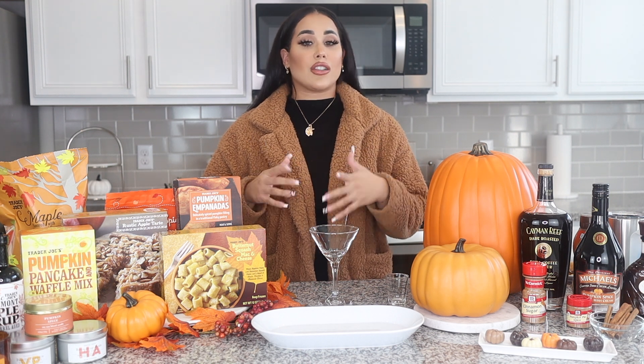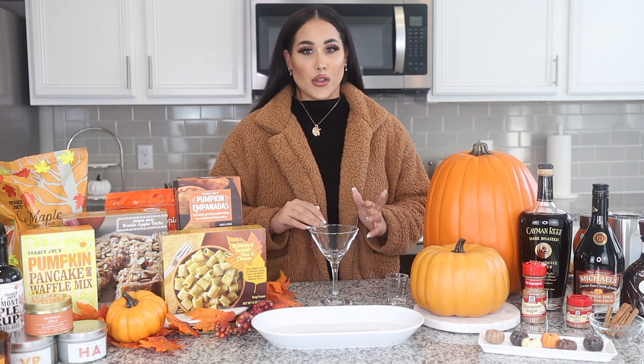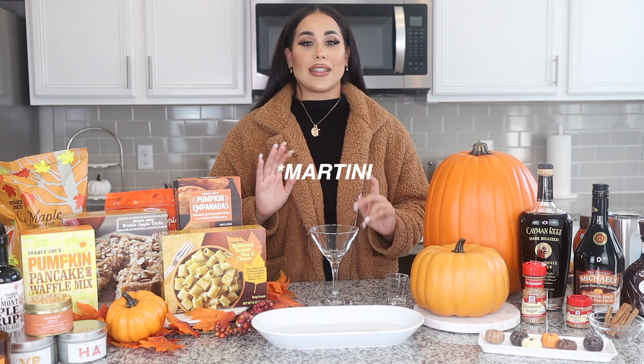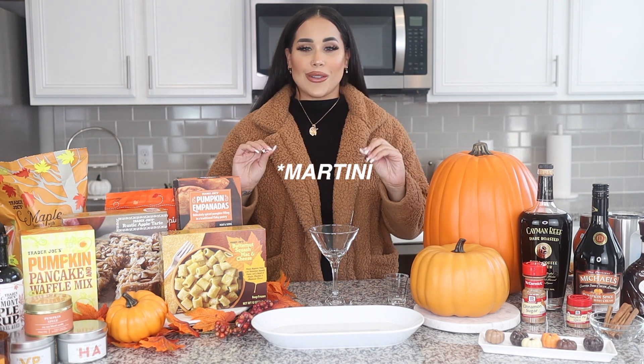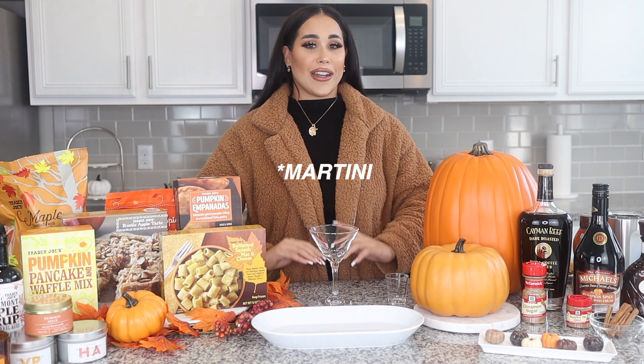I also wanted to show you guys one of my favorite fall drinks — it's the pumpkin spice margarita, and it is so good. I'm so excited to show you guys, so I'm going to first start off with the margarita.